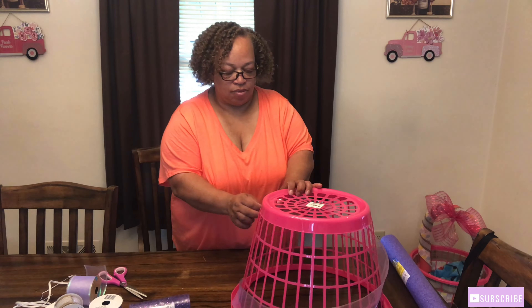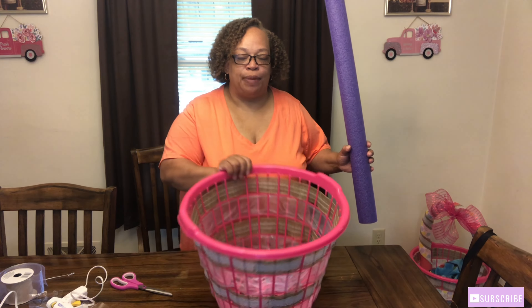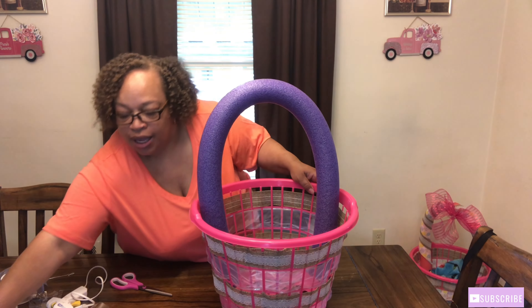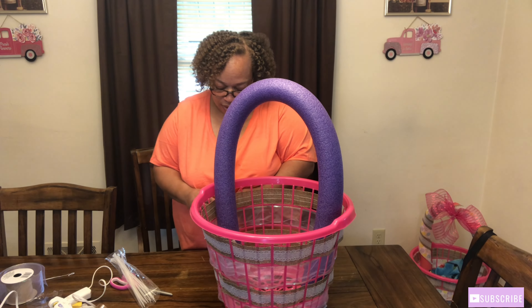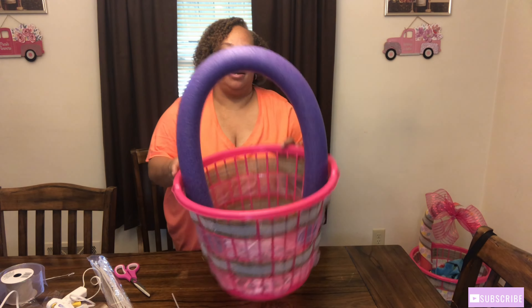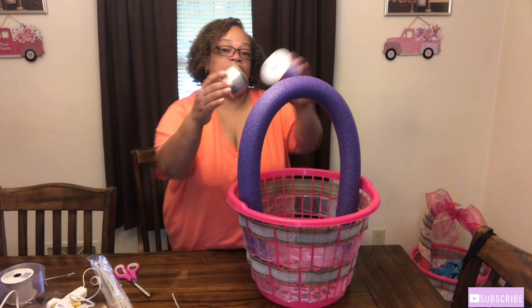For the second basket I'll be using purple ribbon with the brown ribbon. I've done the one with the purple, so I'm going to use the purple pool noodle and stick it down in here just like I did the pink one, and I'm going to use my cable ties to lock it in there as well. After you've tightened up your cable ties, go ahead and take your scissors, cut the excess, and there you have it. Then I'll go ahead and wrap the ribbon around the pool noodle like I did the pink one.